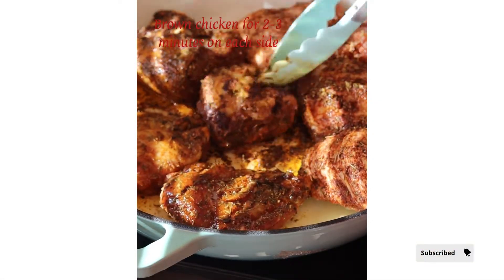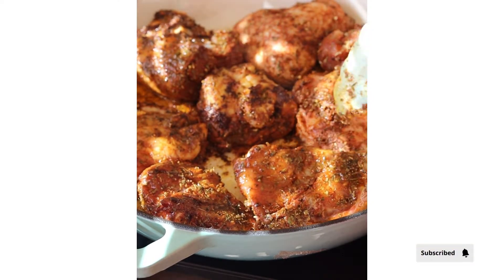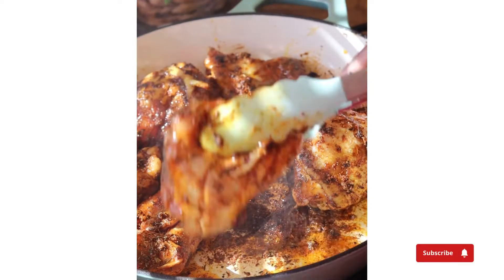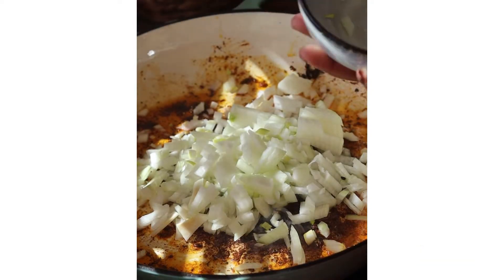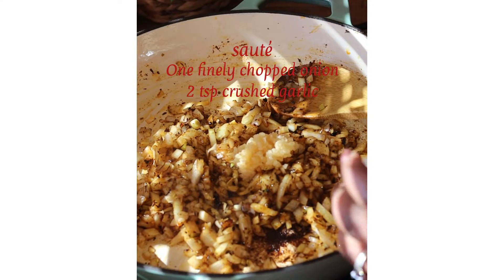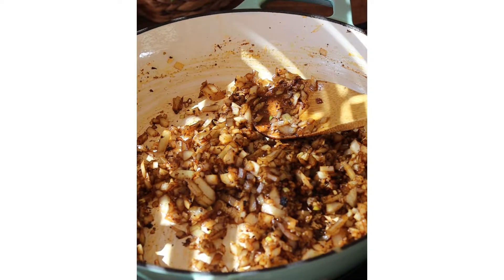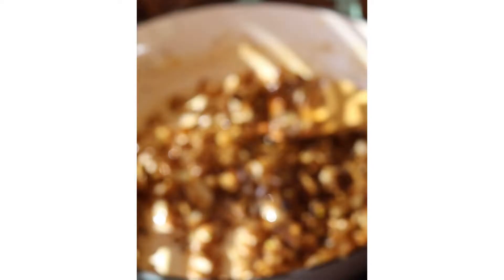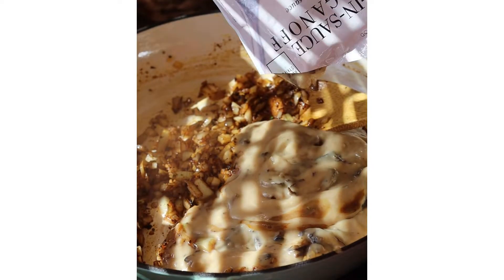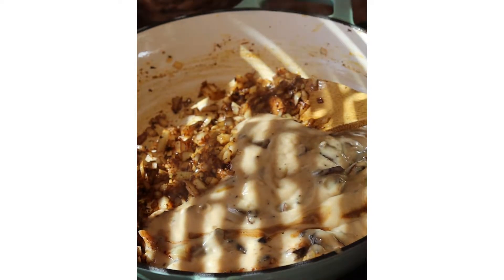Once the chicken is browned, remove it from the pot and set it aside. Then in the very same pot, sauté some onion and some crushed garlic until nice and fragrant. Then add the stroganoff sauce into the pot and heat it up for about one to two minutes, mixing everything together nicely.